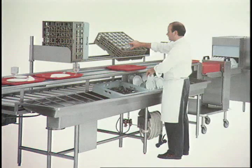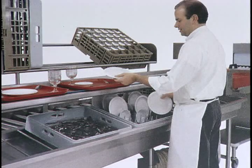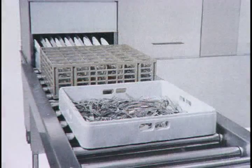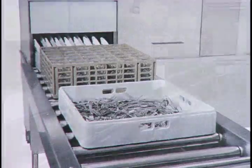An AeroWorks down racking system speeds ware movement and handling in medium volume operations. Loaded racks of ware from the racking bench and overhead glass and cup rack shelves are simply downloaded onto power rollers and automatically conveyed into the ware washer.